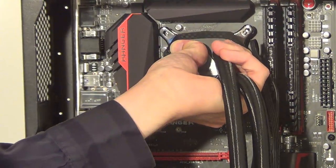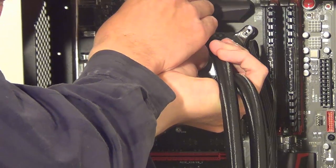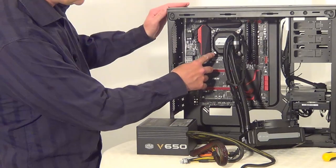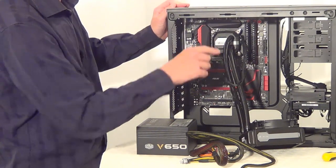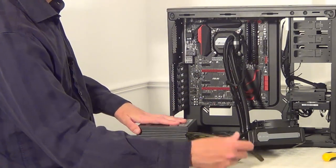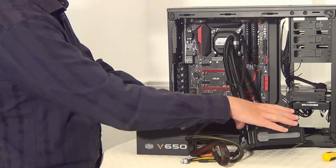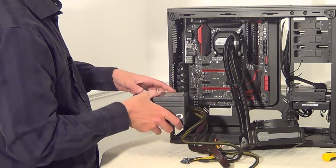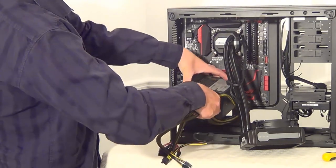Now we can use these screws to screw it down onto the processor. I've got the four thumb screws in here to hold this in place over the processor. Just before we carry on, I've noticed that this power supply has some connectors that need to be plugged up here on the motherboard. So before we install this on the side of the case, I'm going to put the power supply in with the fan facing downwards.